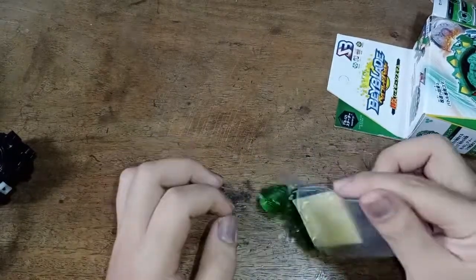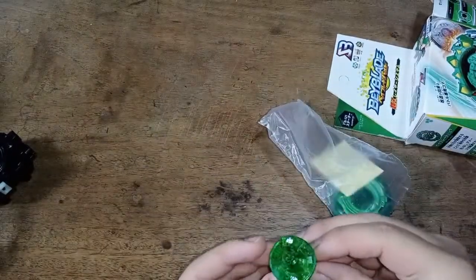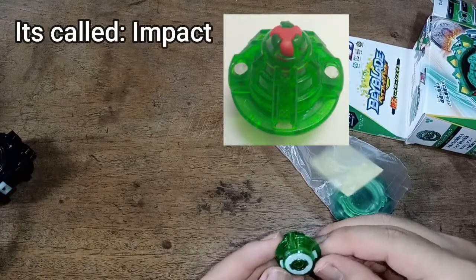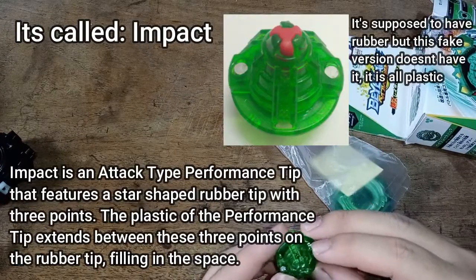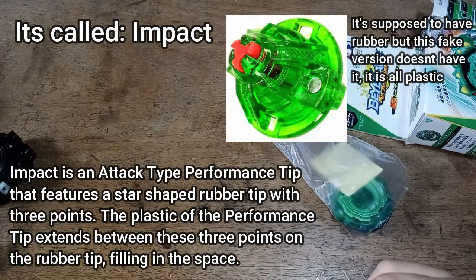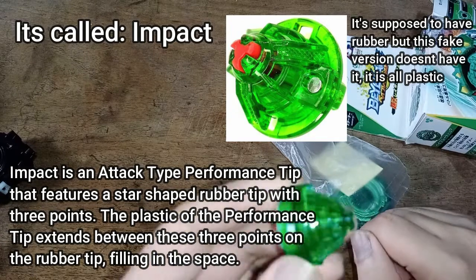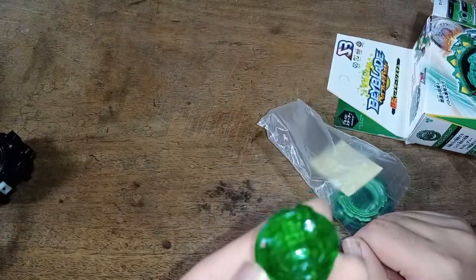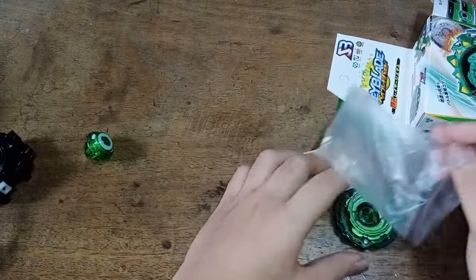I am very disappointed to discover this is not Atomic. I don't know what this is called — I'll search it later. I think it's the driver of the first Excalibur, but set that aside.